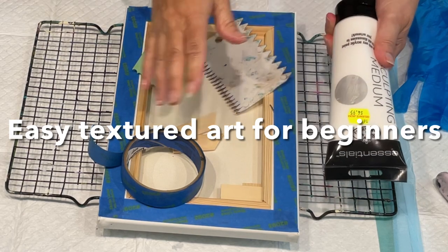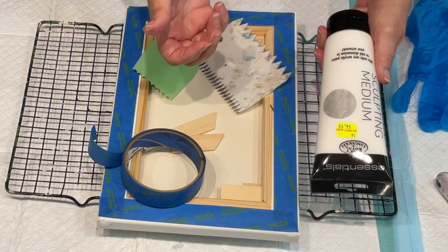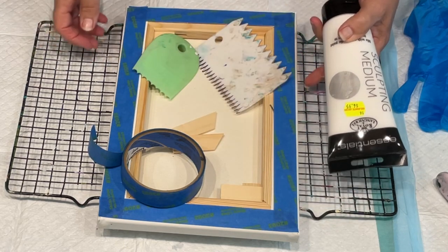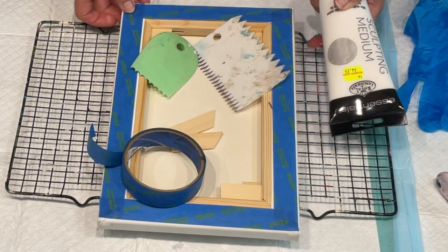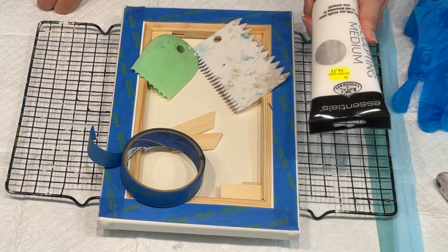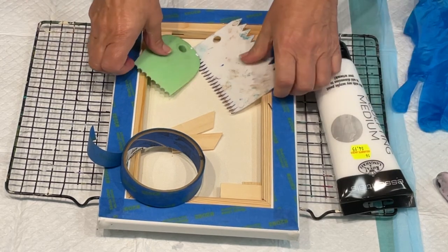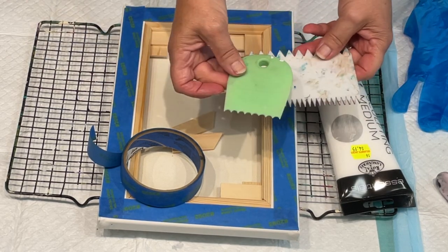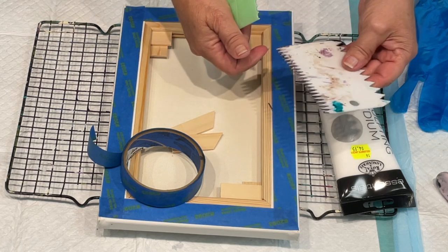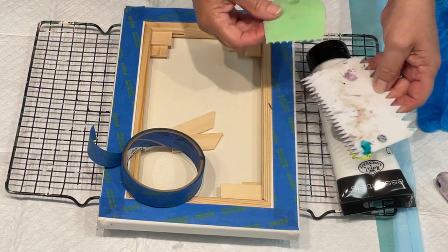It's going to add dimension to your artwork and some texture. I'm just trying it on this little 30 by 20 canvas to see what I get. I'm going to add the background first with the sculpting medium, using these different catalyst wedge and this kind of tile adhesive scraper thing.